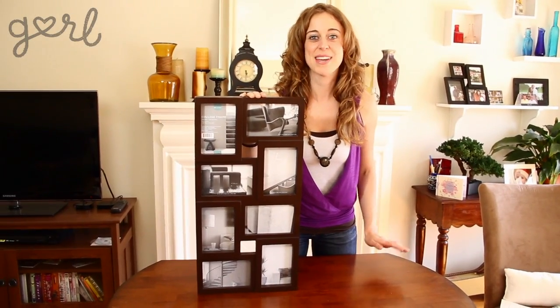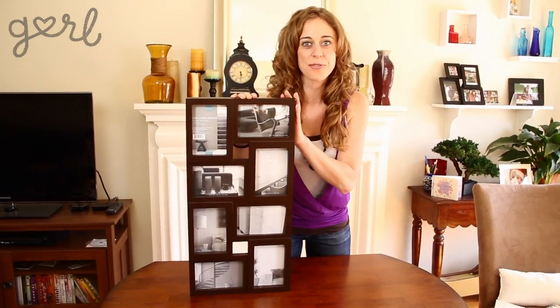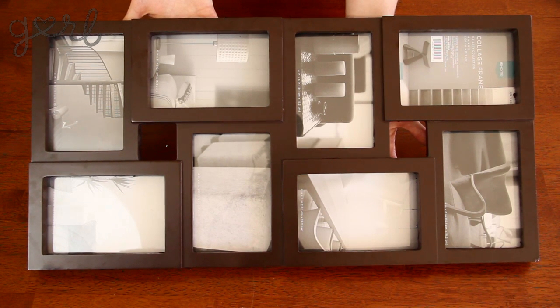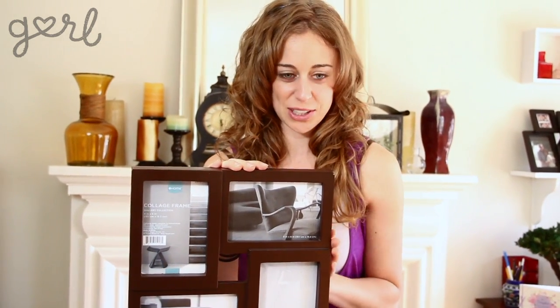I'm going to show you how to make a trendy calendar from this wall photo frame. You can find frames like this at any department store for under $25. Although the store also sold white and black frames, I chose this frame because the clerk said it was chocolate.